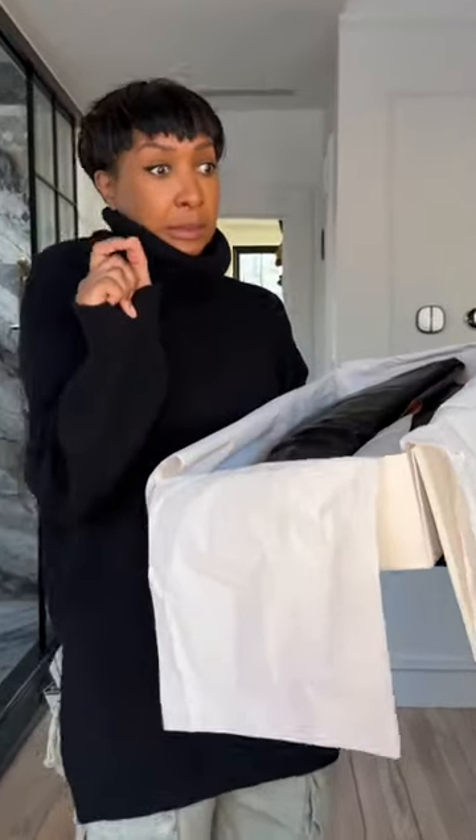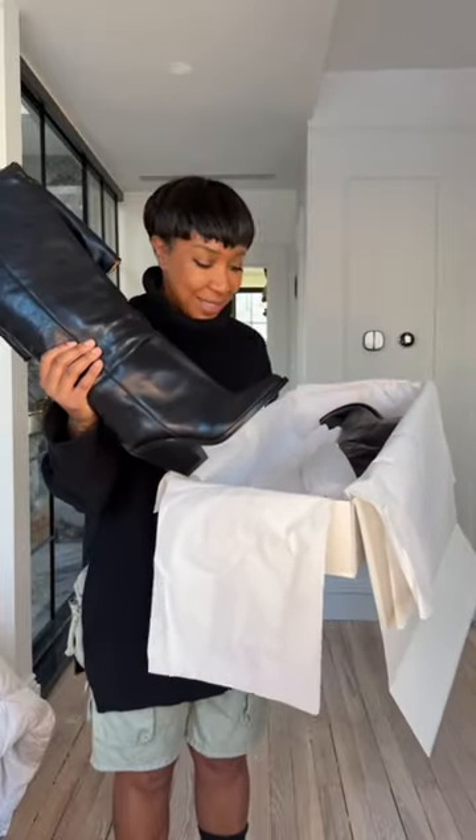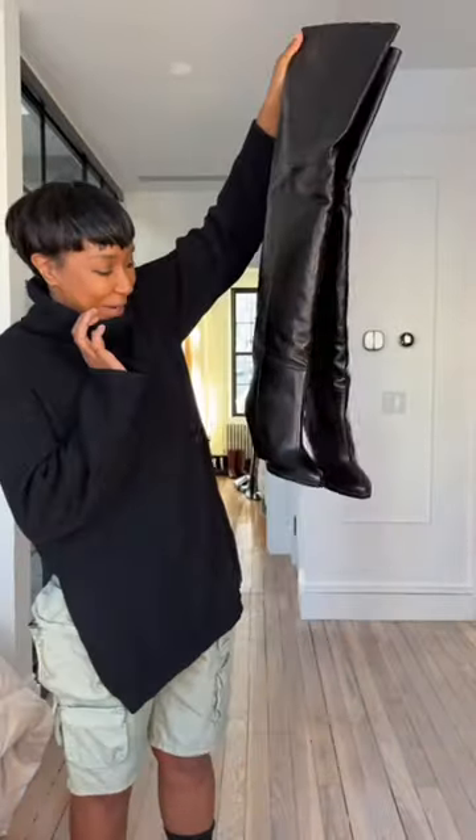Something that had a little bit of a heel but wasn't like a high heel. I own western boots and I love western boots because they have that Cuban heel — and so do these. This is the Isabel Marant over-the-knee boot. Let me just put these down for a sec.